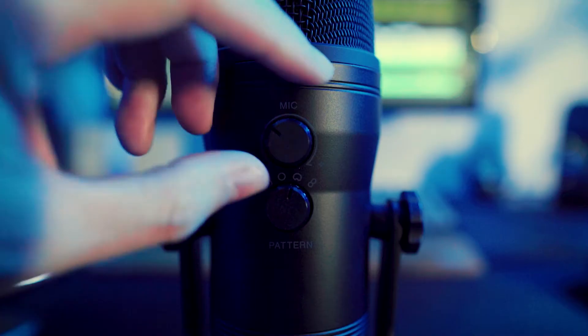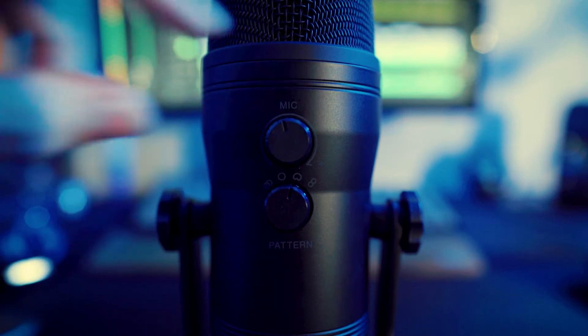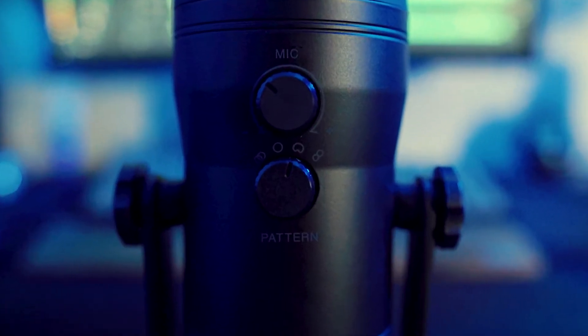On the back, there are two physical knobs. The one on top is the mic gain or sensitivity knob, which controls how sensitive the mic is at picking up surrounding noises. Underneath is the polar pattern knob, which determines what polar pattern you're going to use when picking up audio.